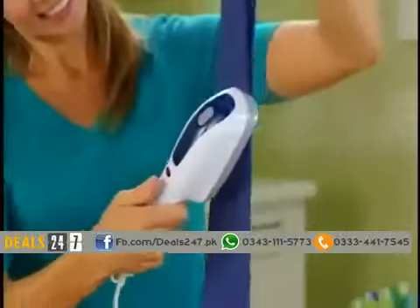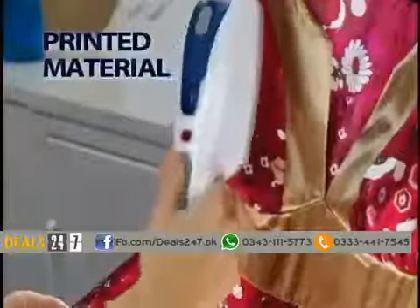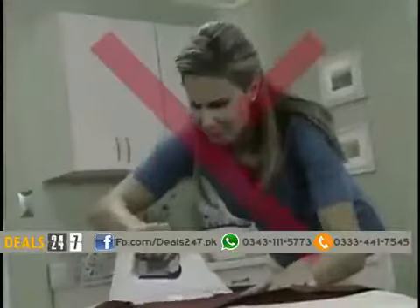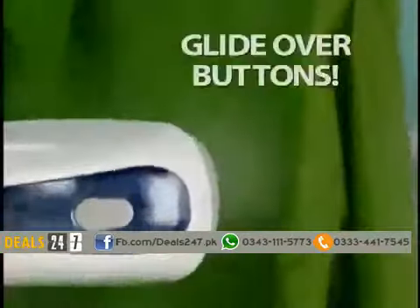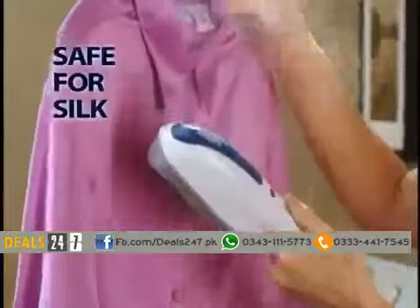Stop burning and melting and start steaming. Use it on sequins, rhinestones, beads, even printed material. Don't let buttons and pockets slow you down when you can glide right over them with the Steam Buddy. Tough enough for linen, safe enough for silk.